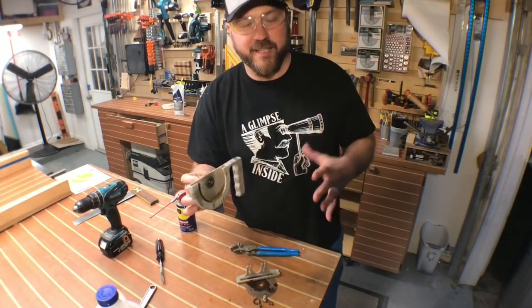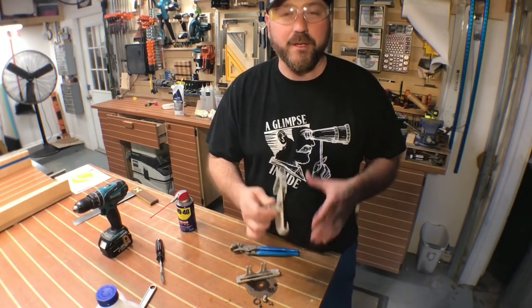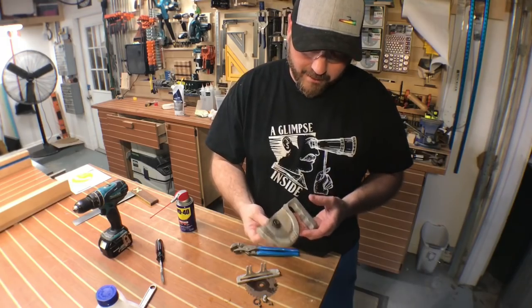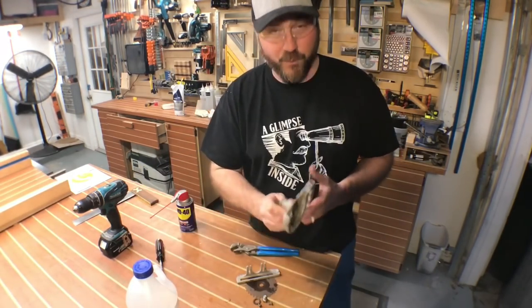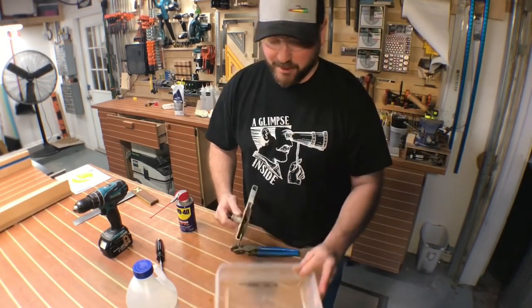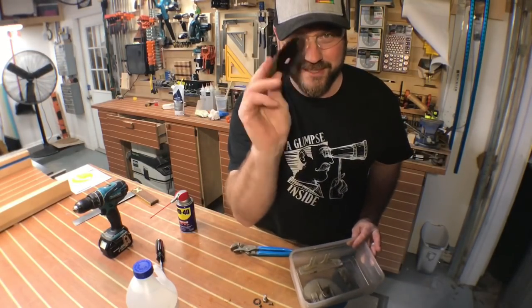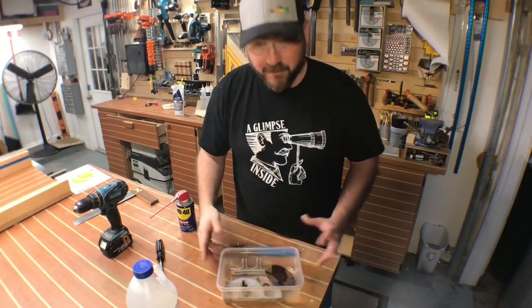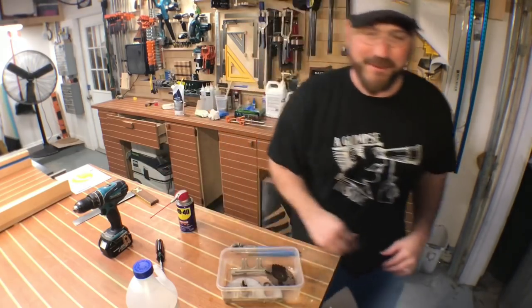I'm going to explain how this process works. If you've ever restored anything metal and need to get rust off, you can use chemicals, you can use CLR — there's a bunch of things out there. But I find the best is just plain old white vinegar. We're going to put it through its paces right now. We're going to take this, put it inside some Tupperware, and load it up. I'm actually really curious to see what this looks like when it's all said and done. Flood it with vinegar, wait 24 hours, come back with a wire brush — you'll see what happens.